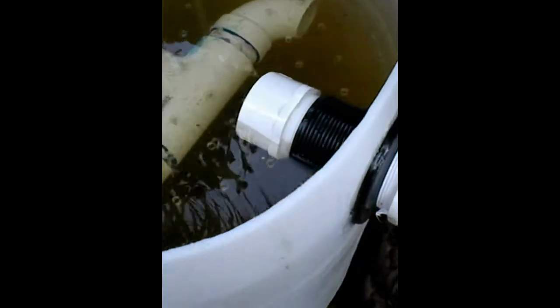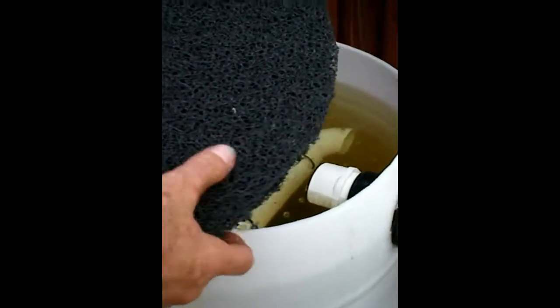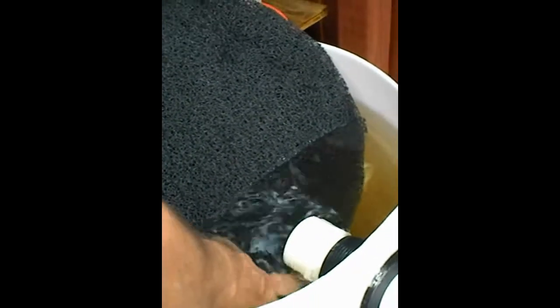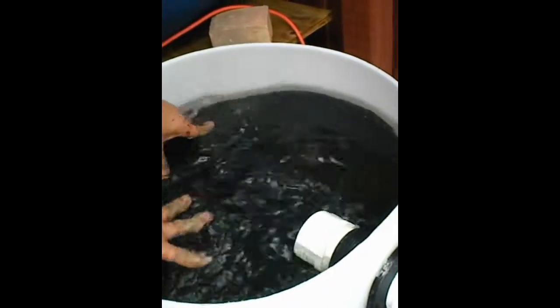I'm going to go ahead and put this in, because it's a little tricky. I'm going to slide it under here. Okay, so it's a snug fit. Yeah, that's how that goes in.